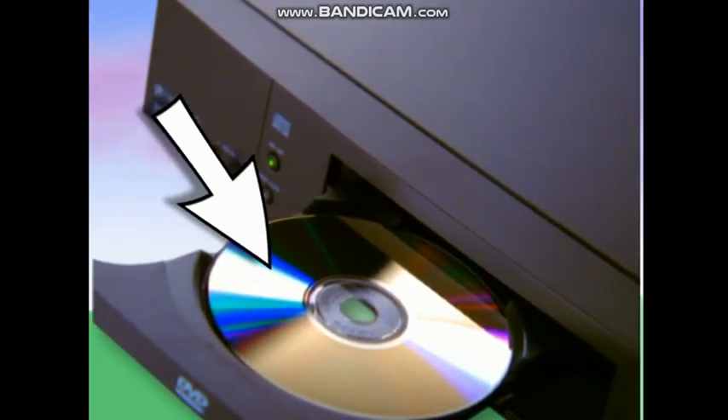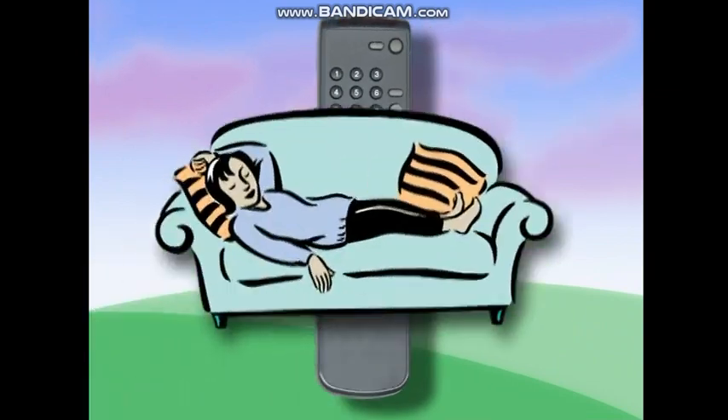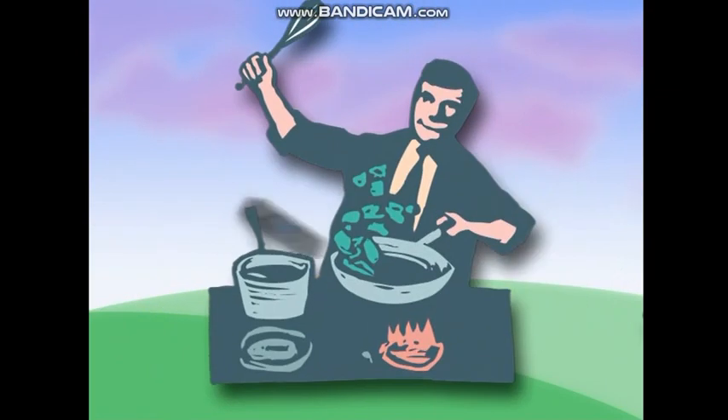Hey, kids, it's your DVD here. Take a look at my remote control. If you can't find it, look between the cushions on the sofa, under the coffee table, or maybe even in the kitchen.